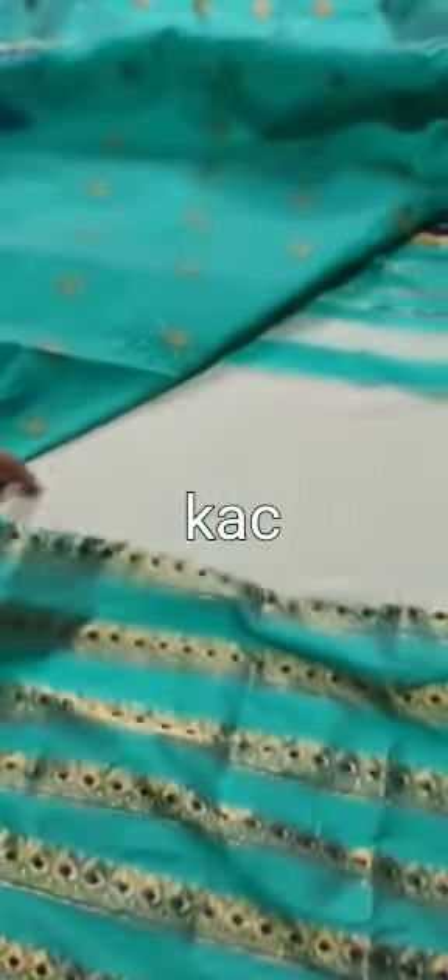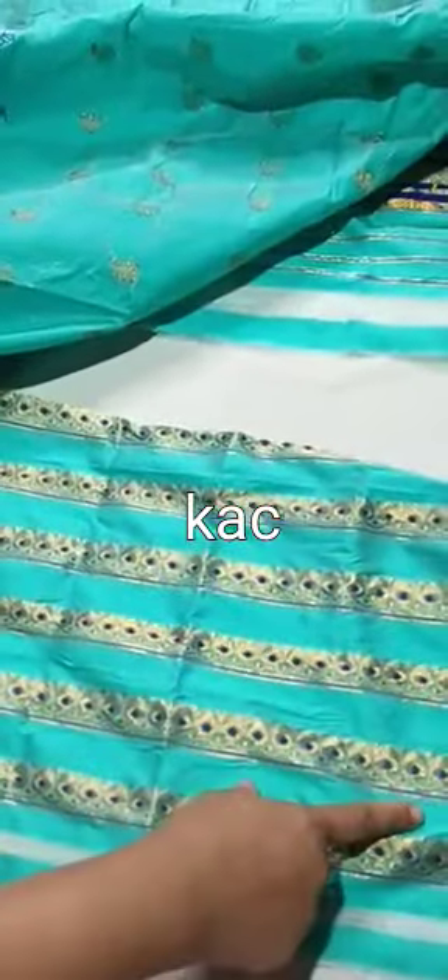This is the side photo. This color is very heavy.